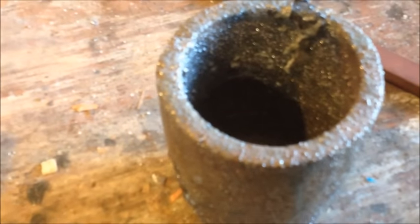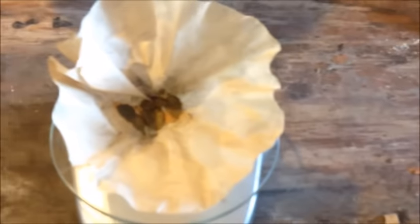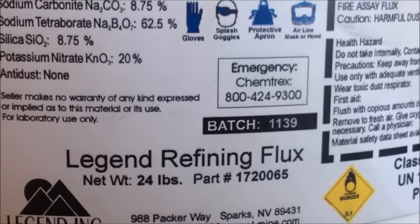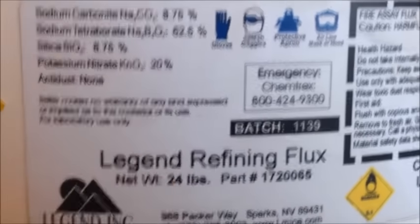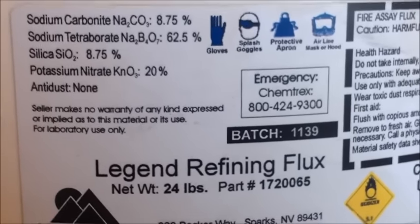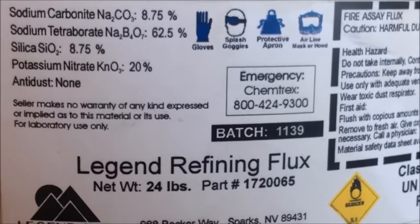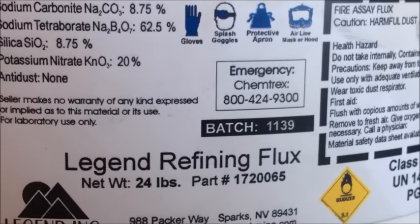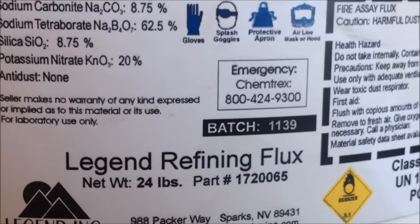I'm going to take some flux, mix it up, and put it in our number four crucible — it's going to be a little too big but that's okay. I'm going to burn the coffee filter on top of the flux in the crucible and then mix that material into the flux. I'm using Legend Refining flux, a pre-mixed flux with potassium nitrate as the oxidizer. That'll help oxidize some of the sulfides and junk that's left in there. I'm going to use five times the amount of flux as there is material to get a nice good smelt and have plenty of oxidizer to eat up all the sulfides.